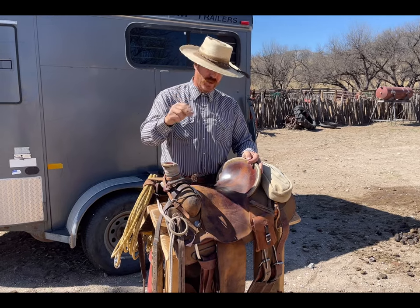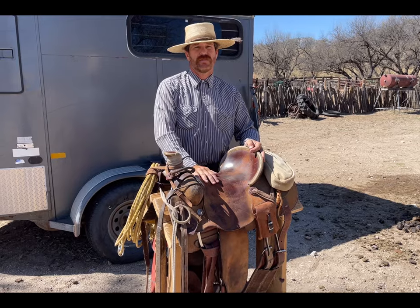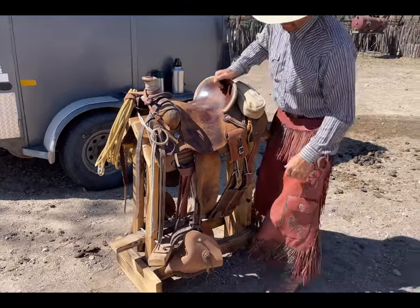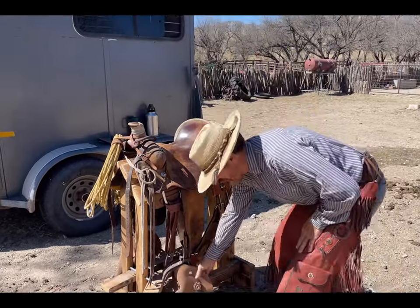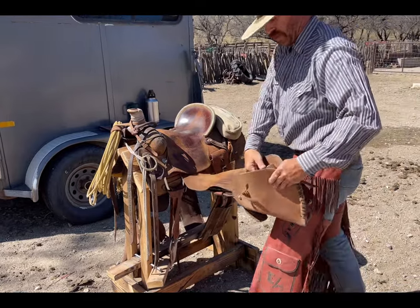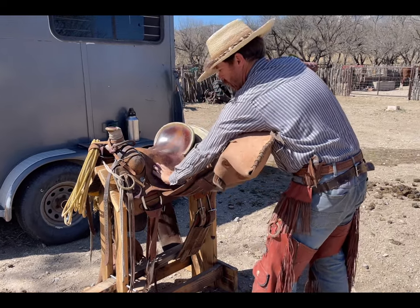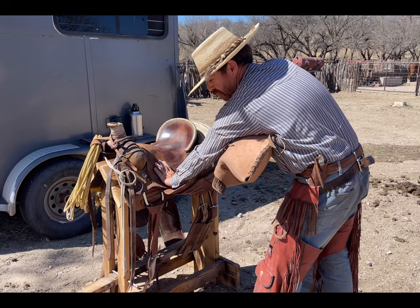Alright, step two is fitting the rider to the saddle. The first thing I like to do when going into a store — and it's highly recommended — is to make sure your stirrups are fitted properly. The way I do that as a rule of thumb is to put the stirrup up into the end of my armpit and go straight up. If I can go flat, I know I'm pretty much in the ballpark.